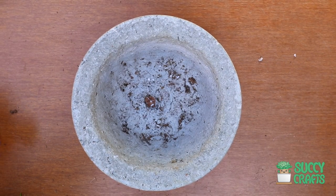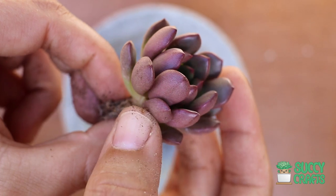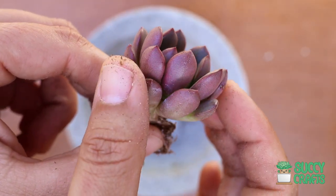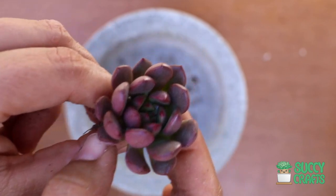I have a beautiful Graptoveria Bashful, and it's already blushing. Look at that beautiful purple color — and that's the normal green that it is, and then it turns into that. Isn't that beautiful? Graptoveria Bashful.